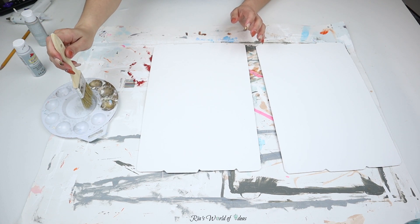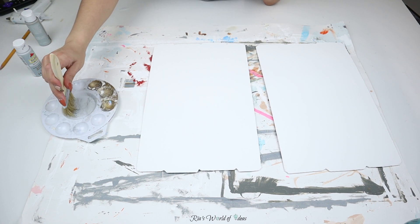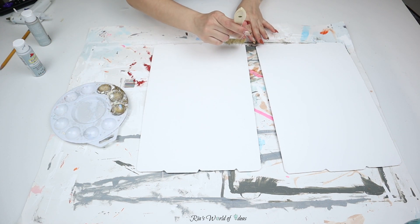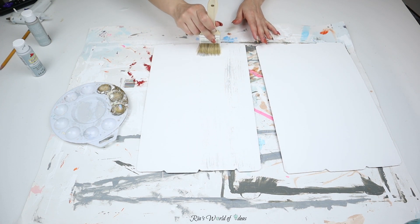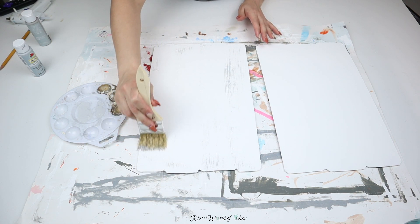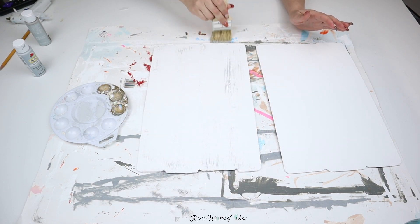I always like using this brush whenever I'm doing a farmhouse style dry brushing wood look effect. You put the least amount of paint as possible on it — you can see I'm tapping off as much paint as I can. Then you just glide down your sign and you'll get the wood grain effect just by doing this, creating that wood grain look with just a little bit of paint.